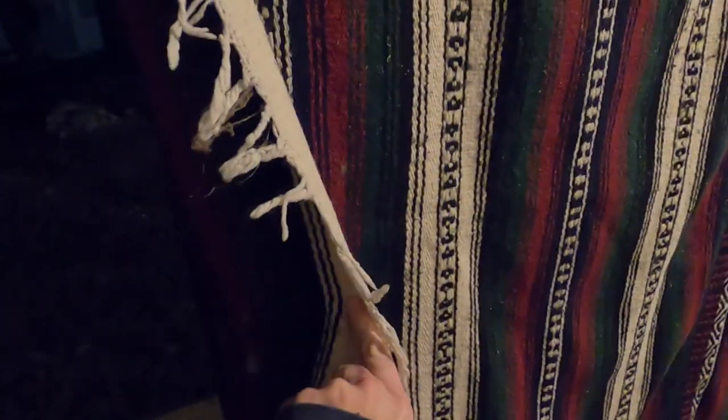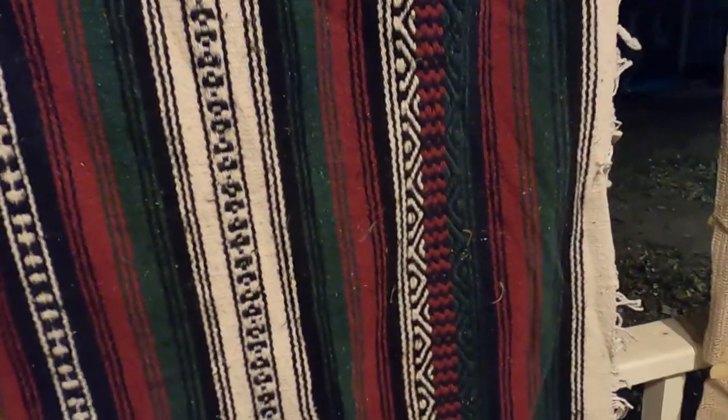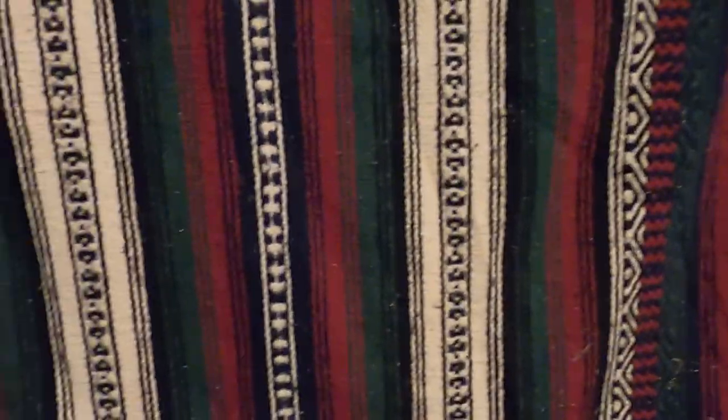I think it might actually be wool — maybe it's wool, maybe it's not. I didn't really want to put it in the washing machine, so I'm going to air it out and beat the dirt out of it, then just use this as a blanket. Thought I would share this hack with you. I will look up prices.